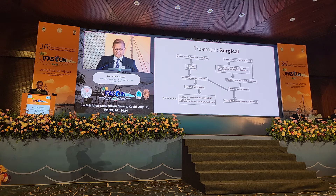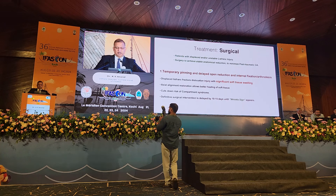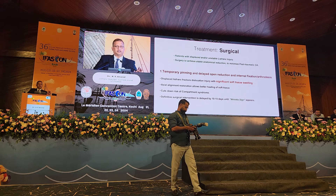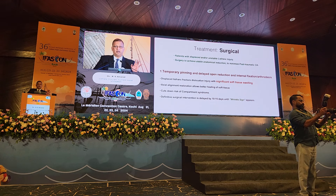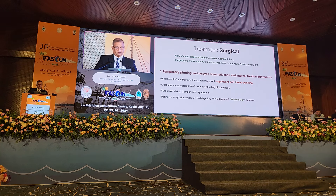A brief algorithm is given here, which I will elaborate upon. Many times this Lisfranc injury can be so devastating and so displaced that there is significant soft tissue swelling. Therefore, we must not only think about the bony injury but also the surrounding soft tissue envelope. In such cases, temporary pinning and use of an external fixator is a good option.